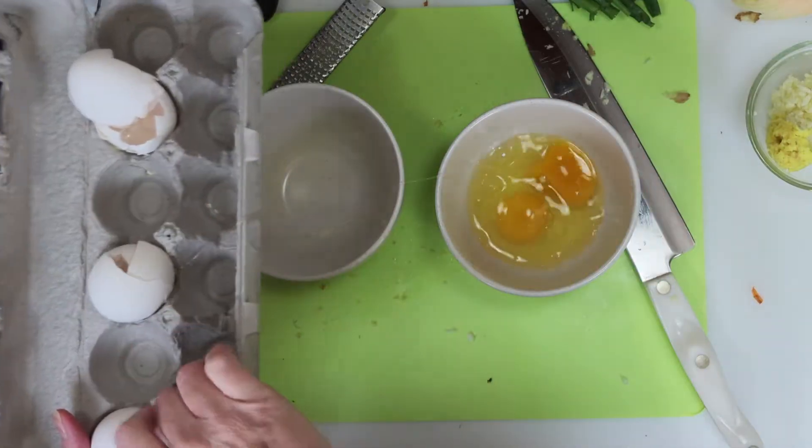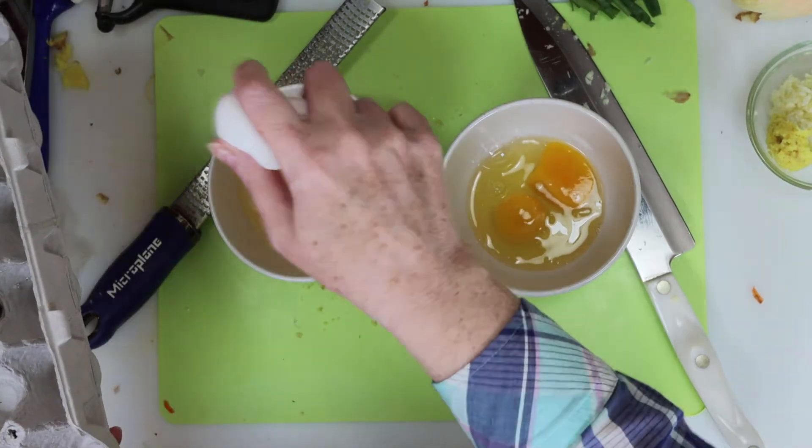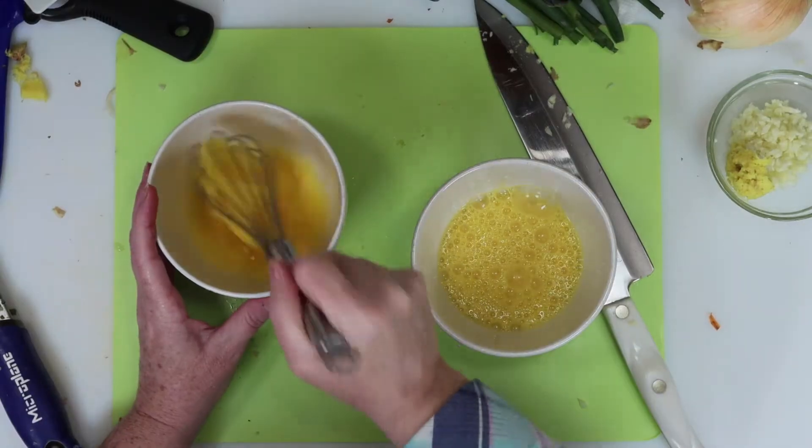Eggs — we need four divided into two bowls. One for the scrambled egg and one for the raw egg we pour onto the rice at the end of the process. I'll add a pinch of salt to each and then beat both bowls of eggs.